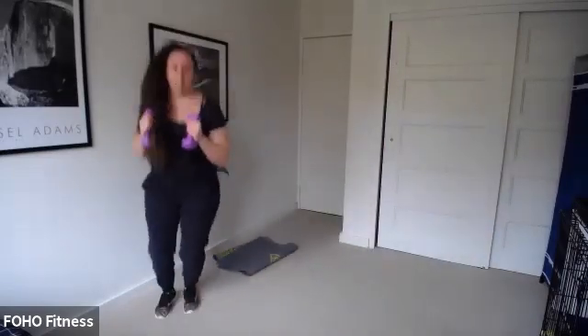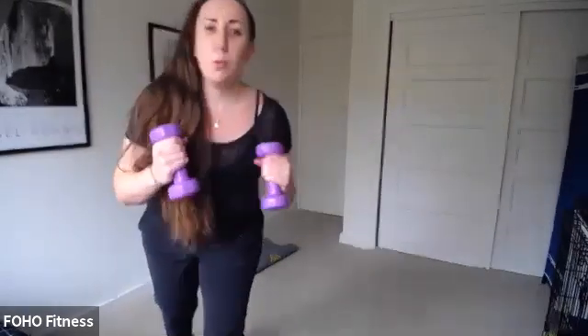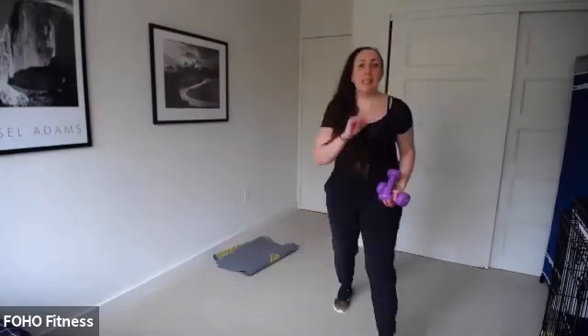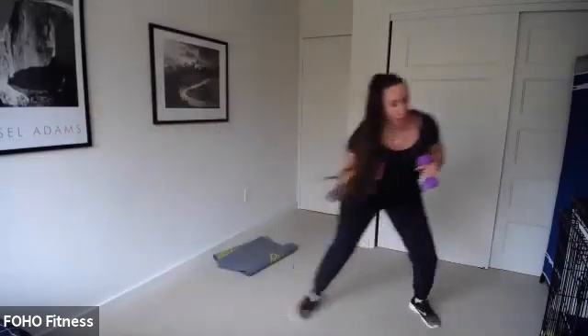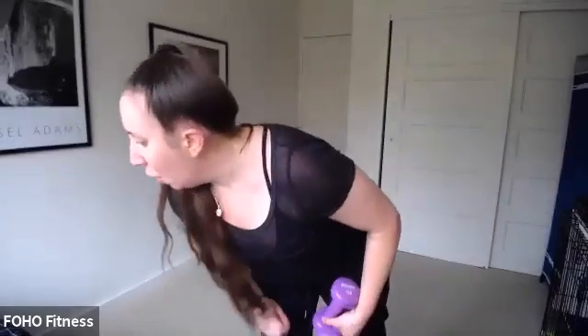Shuffle and then jump, weighted. Get nice and low — you can punch overhead if you want. It's a weighted shuffle and a jump. We start in five — four, three, this is it, ready, set, go! Shuffle, shuffle, jump. Get really low, jump, come on. Maybe it's just body weight — but can you challenge yourself today? It's only 30 seconds. You only do this one once. Get a little lower, come on. You got three, two, one. V-sit, reach and row, ready, set, go. Shoulders away from your ears — maybe feet off the floor. Hold those abs in.